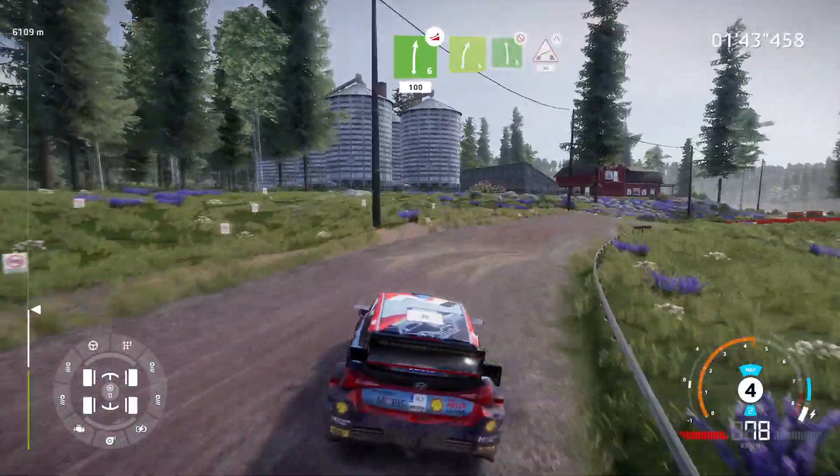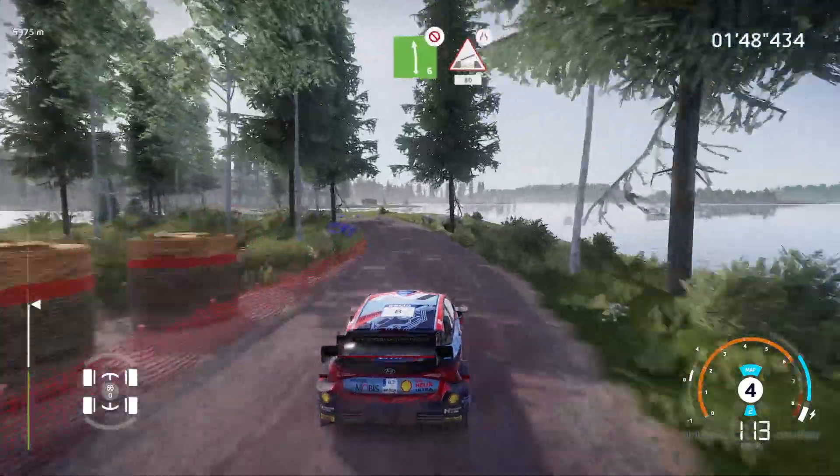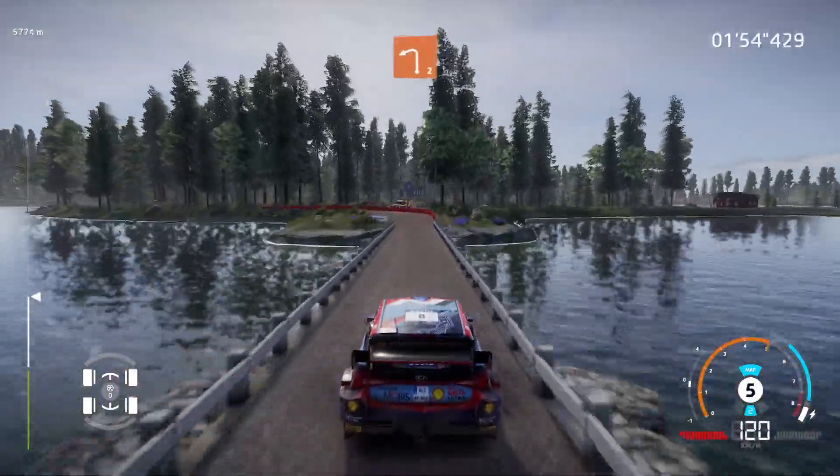Into right 5 and left 6, over crest, don't cut, into bridge, narrows, 80. Caution, brake for left 2, big cut.